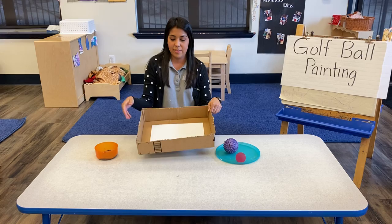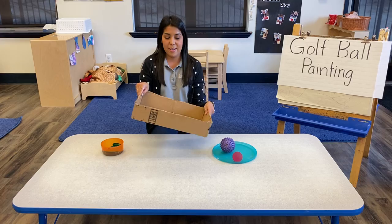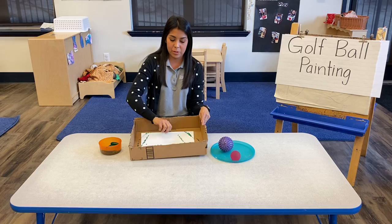So you'll take your box, you'll put your paper in, then you'll grab your golf ball — and this is the part your child's going to love. Dip it in, get it all soaked in paint, grab that golf ball, drop it in, and roll all over.